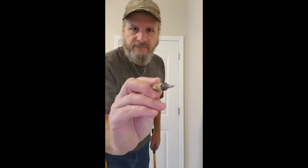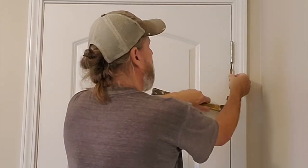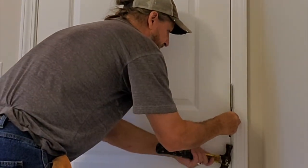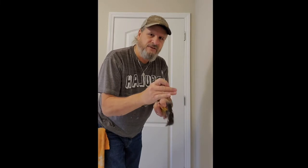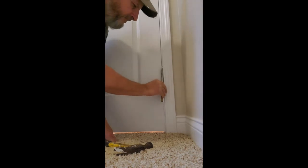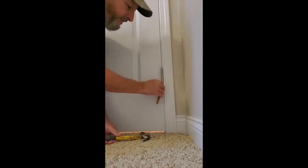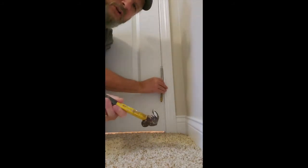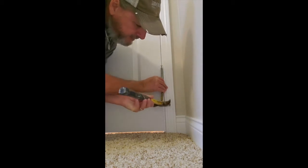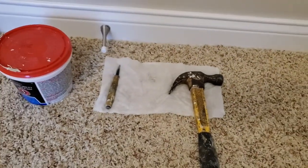I take a nail punch and a hammer. The nail punch goes right underneath the hinge — just barely tap it to get it loose. Do it to the second one. Sometimes they've been on there for a while and they're a little stuck, so just tap it. Now, because the bottom one is so close, it's sometimes difficult to get your hammer in there. Simple solution: just take your hammer, turn it sideways, and tap it.